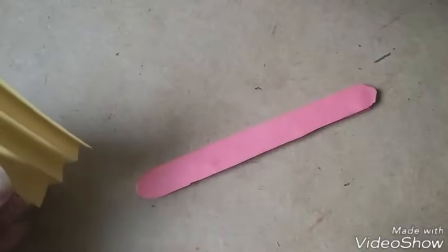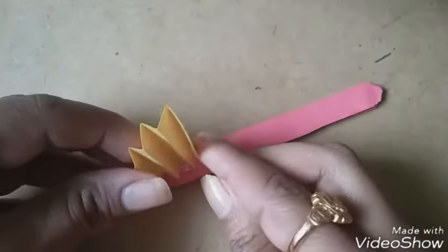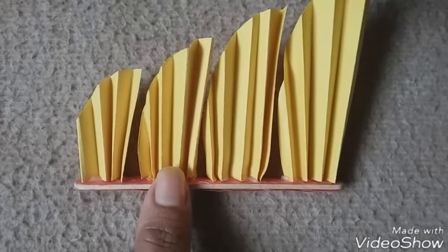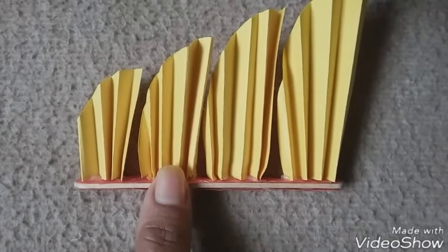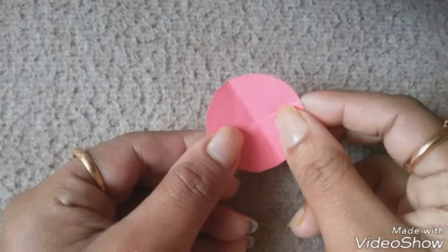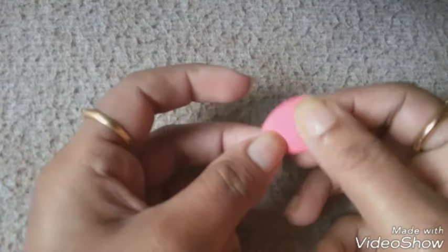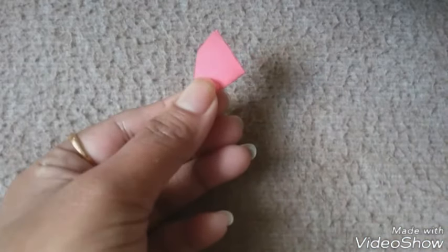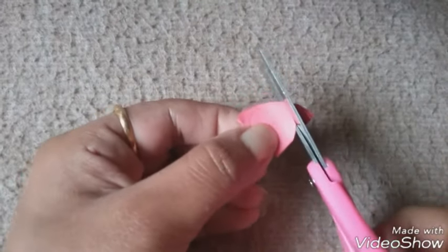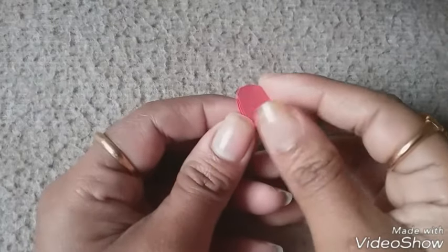I am decorating the popsicle stick using all the paper folds. Put the paper into circles of 4 different sizes, pull the circle to the center, and again. Now it looks like a triangle. Trim the edges of 2 sides of the triangle. Now it looks like a flower.